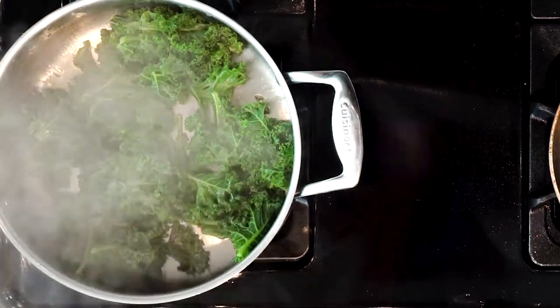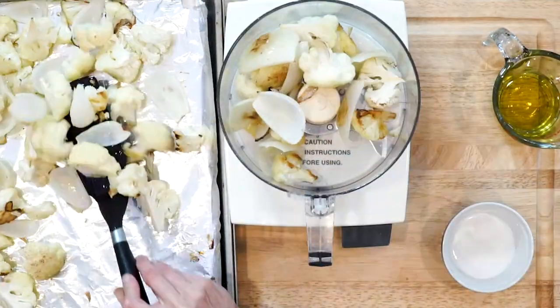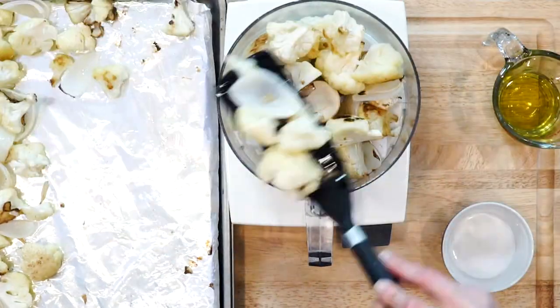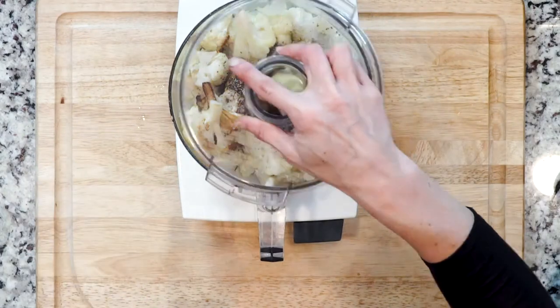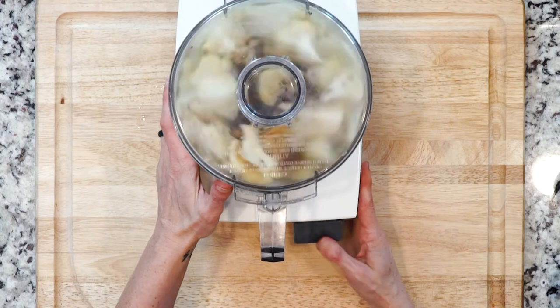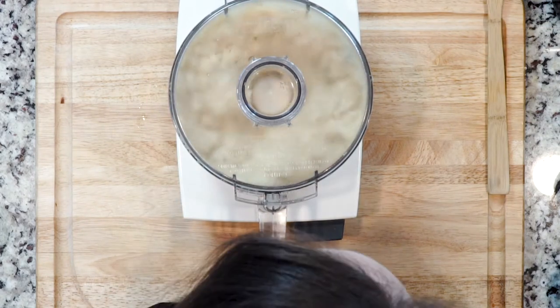Once the veggies are done roasting, place them in a food processor — or you can use an immersion blender. Add a quarter cup of olive oil, a little salt and pepper, and puree until smooth. You may need to do this in a couple of batches depending on how big your food processor is.